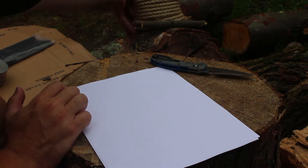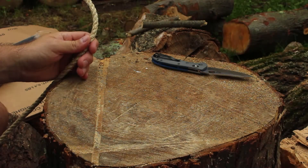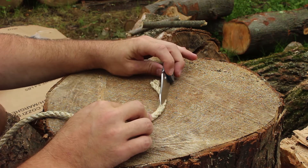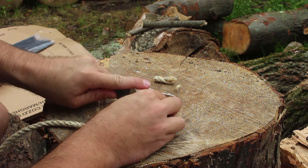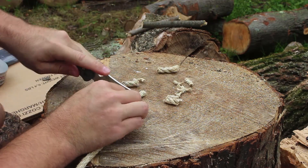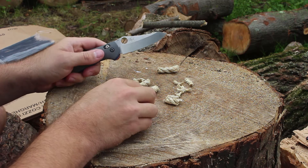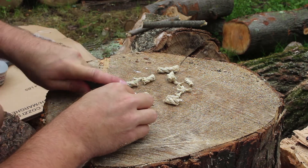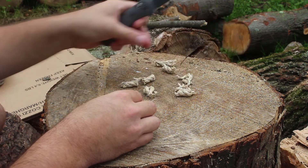Now let's move on to the sisal rope. One thing I want to say about this Griptilian is when I started with it — they sent this sheepsfoot blade with kind of a Spydie hole — I was not in love with it aesthetically. I'm not a big fan of the Spyderco-hole style knives, so when I saw this it wouldn't be my first choice. When St. Nick's told me they were sending the Griptilian in G10, I was excited, but then I saw this and I was a little less excited.